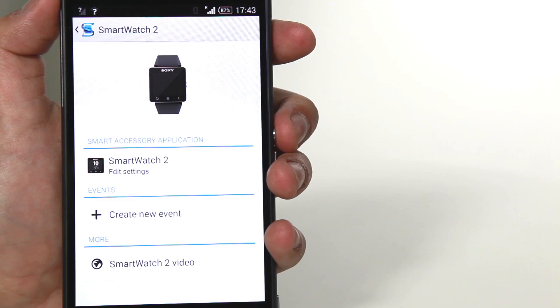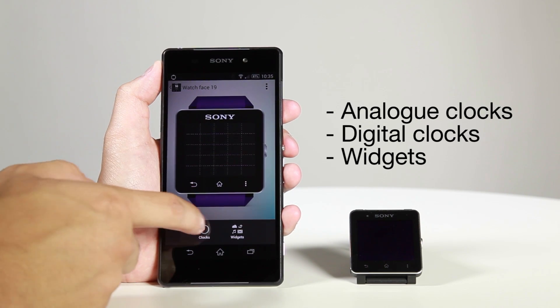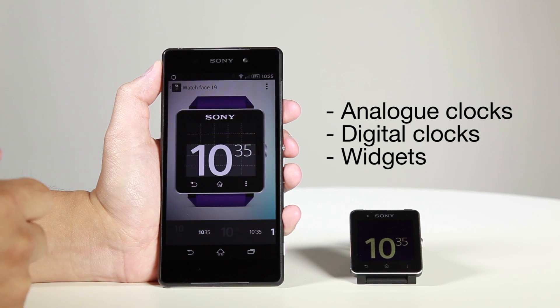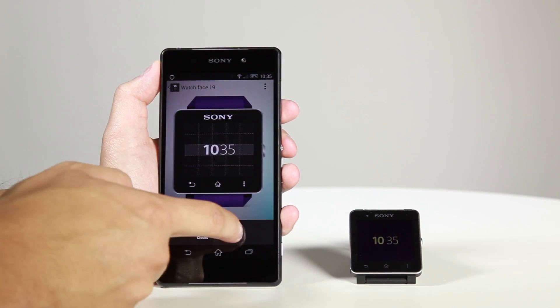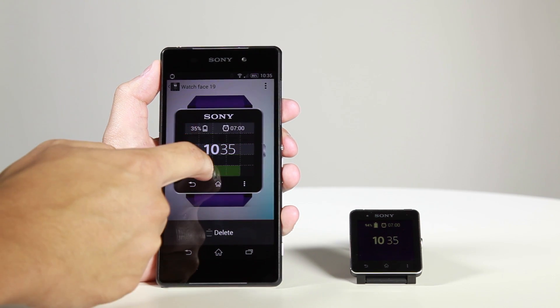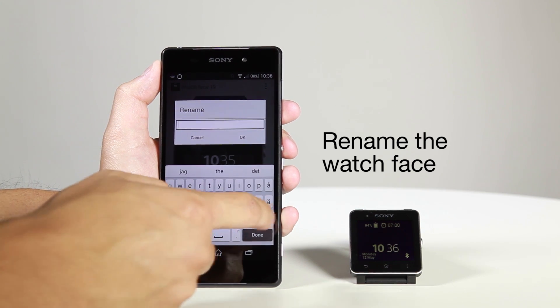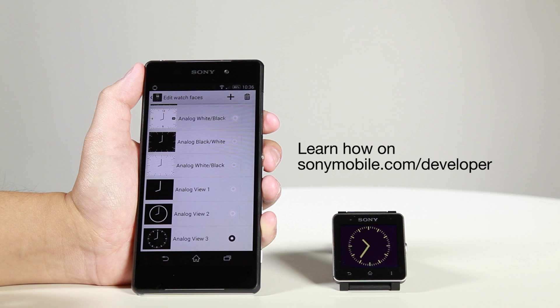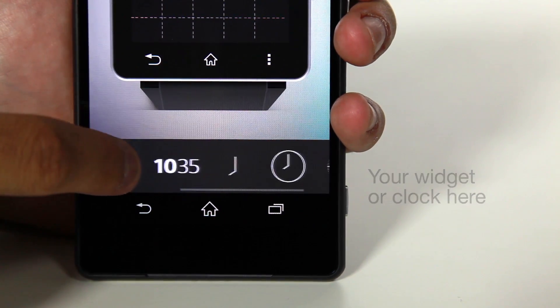This is how it works for the user. The watch face editor is located inside the SmartConnect app. As a developer, you can now develop your own clocks and widgets for the watch face editor with the new widget API for SmartWatch 2, and then publish them on Google Play for users to download. Once the user has installed your clock or widgets, it will show up in the list of components in the watch face editor.